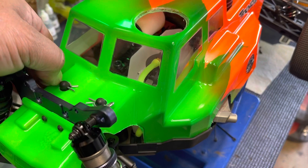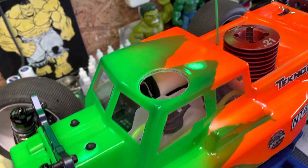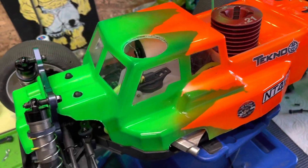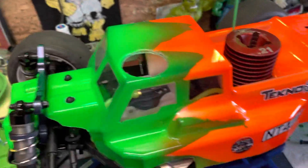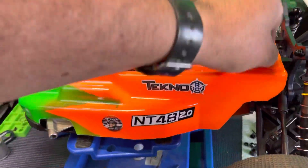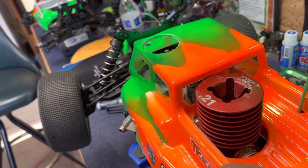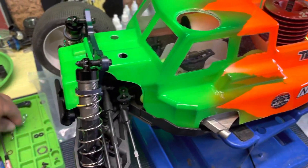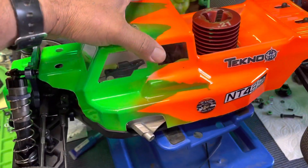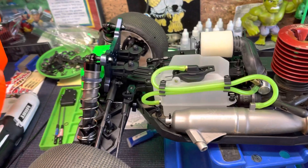Let me peel the body off so you guys can take a look at it. And another day, at another time, I will do a comparison between the NT48 2.0 and the NT48. But right now I'm just giving you the NT48 2.0. Check it out, guys — body's off.